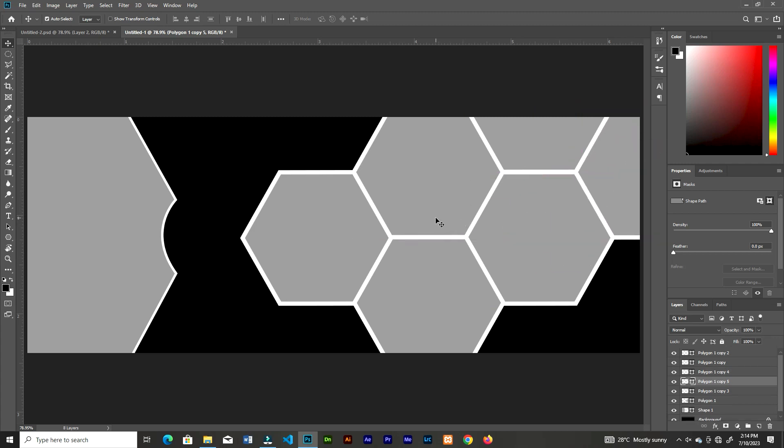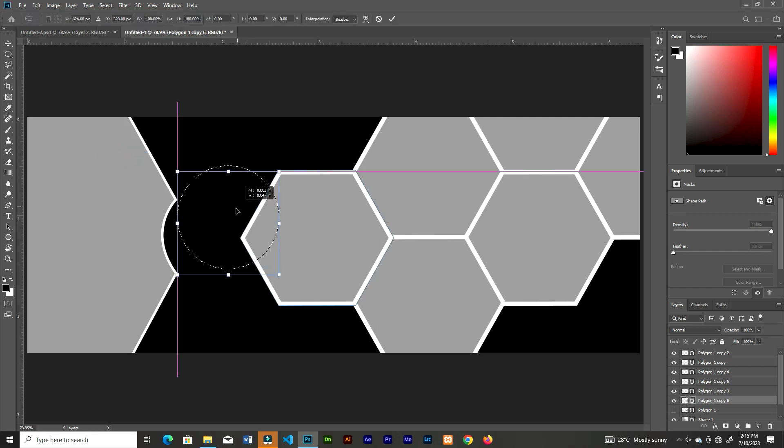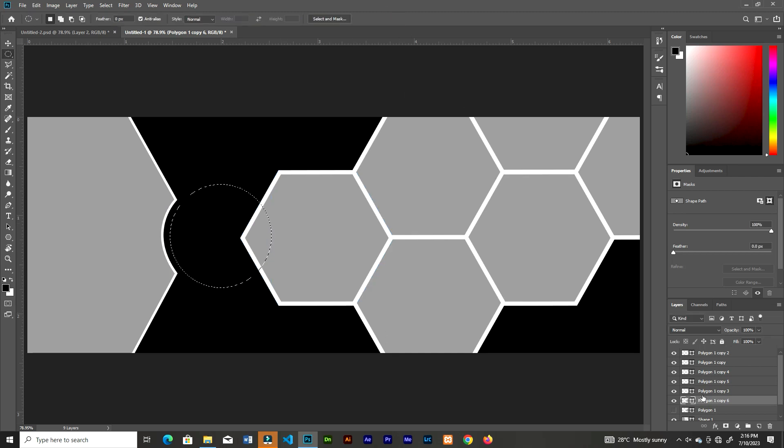Duplicate the first hexagon we did, then click that and duplicate it, and turn the bottom one off. Grab the Elliptical Marquee tool and make an ellipse, then go to Select and choose Transform Selection. Move the selection to where you want to cut it from the hexagon. Right click on the hexagon, choose Rasterize, then press Delete on the keyboard to cut it out.